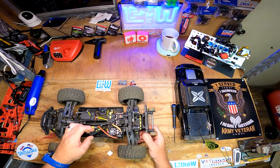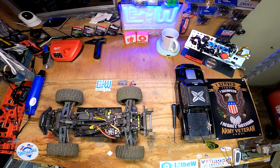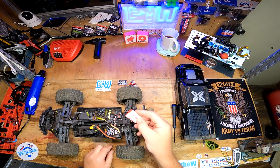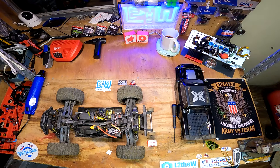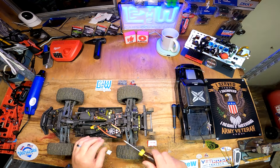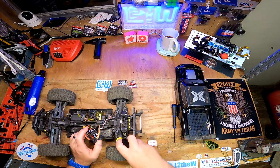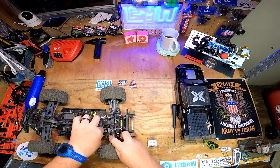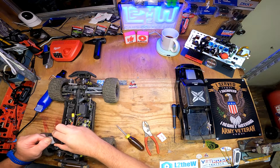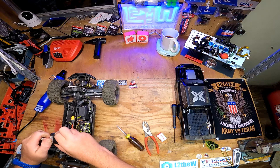I need to get some - actually I think I've got some here. VHB tape - real deal VHB tape - because this thing just keeps popping off. This stuff sticks better than dual lock does to itself.